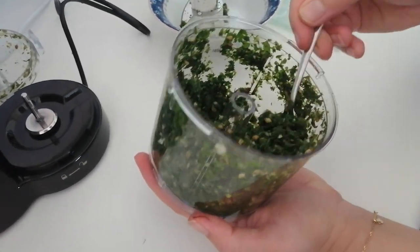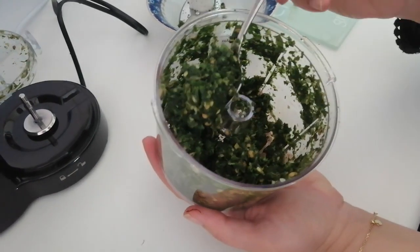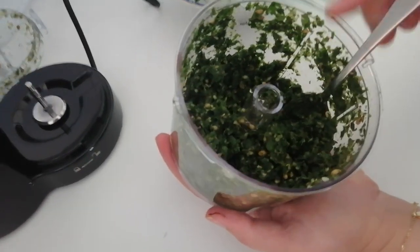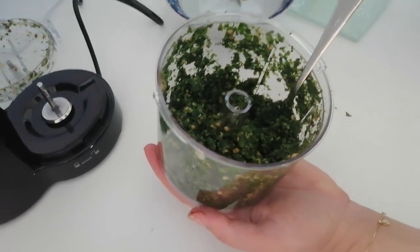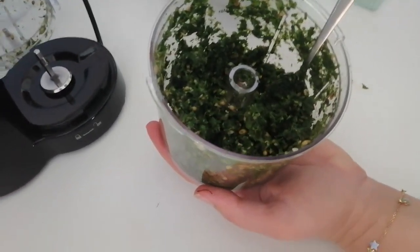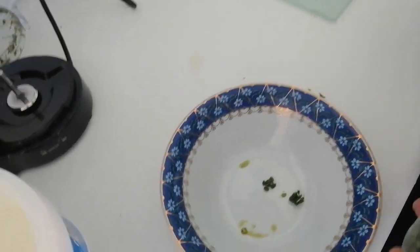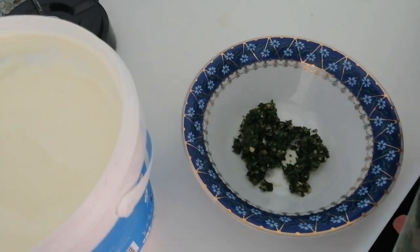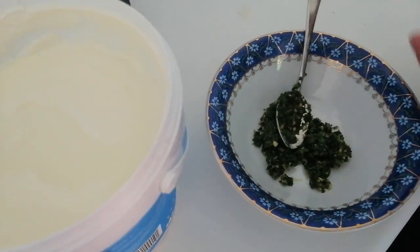You can either mix this in white vinegar and serve as it is, or you can do what we normally do in our Kashmiri families and mix it in yogurt. I'm only going to make a small amount just to show you.